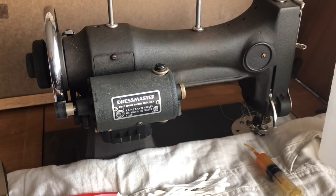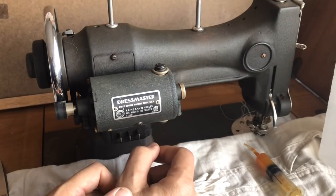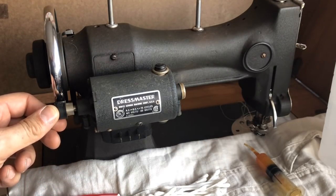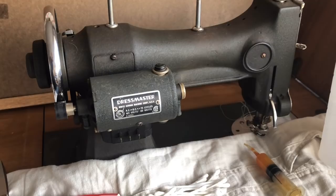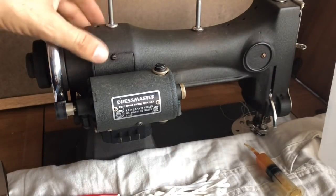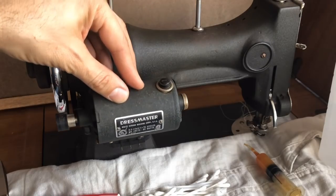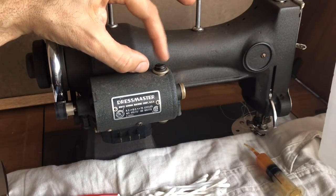Over time they made changes and updates, coming out with new motor designs. They all work in much the same way — they take electricity and apply power so you get power to your machine without having to treadle it. That doesn't sound earth-shattering today, but the first machines that could be electrified, it was a pretty big deal. The main things we're going to do today — I've already demonstrated in a different video putting on a new rubber pulley, which you can purchase.